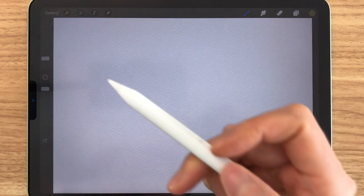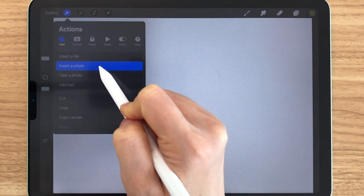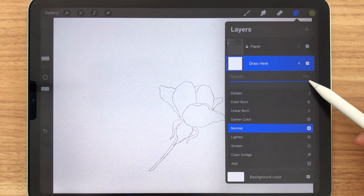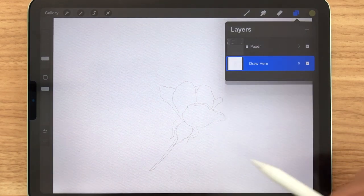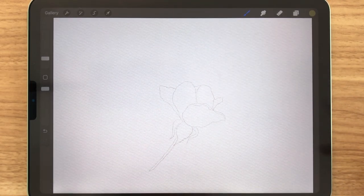I've drawn two sketches for you guys — one is the mini rose and the other one is the bigger rose. After you download it, you can insert it like this. And now we'll just bring down the opacity. And let's make a new layer so that we can start to color.